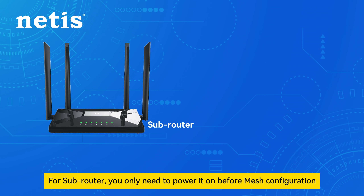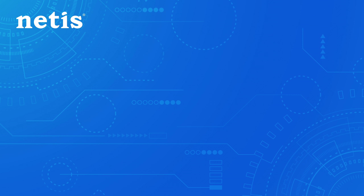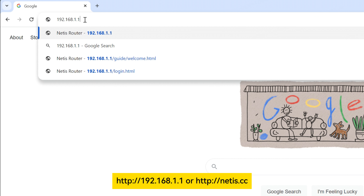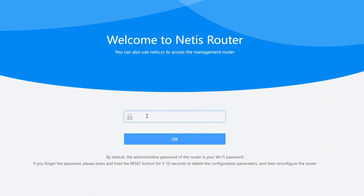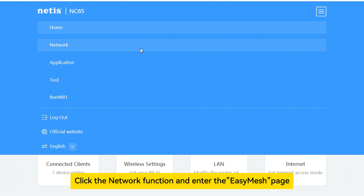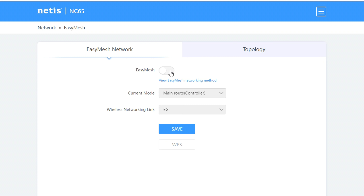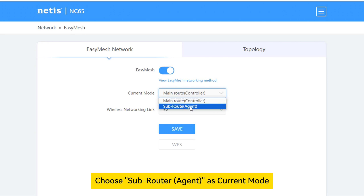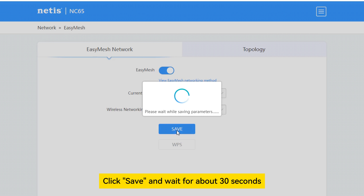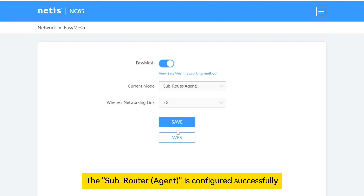For the sub-router, you only need to power it on before mesh configuration. Step 2: Configure the sub-router agent. Log in to the router website. Click the network function and enter the Easy Mesh page. Turn on the Easy Mesh function. Choose sub-router agent as current mode, wireless networking link choose 5G. Click save and wait for about 30 seconds. The sub-router agent is configured successfully.